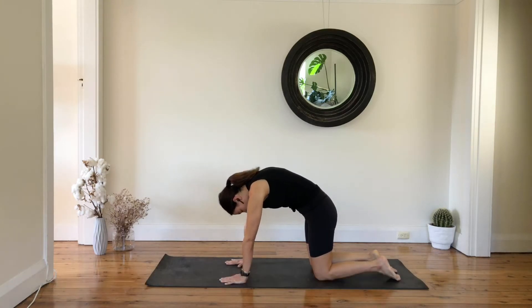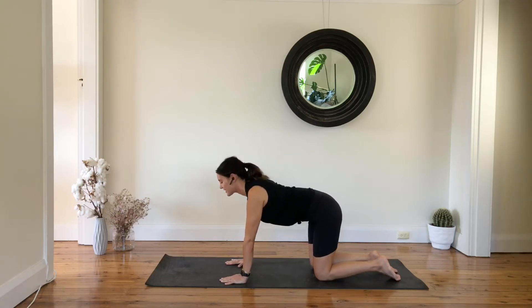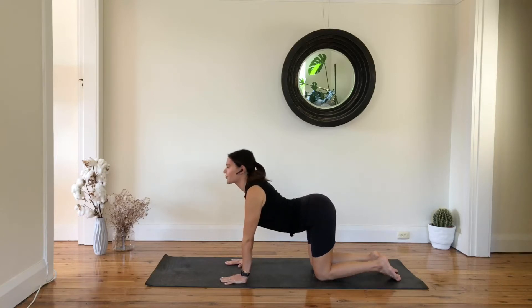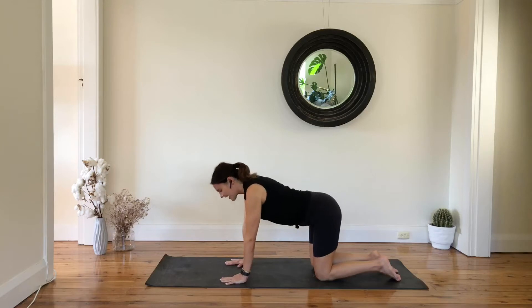Tuck your tailbone under, scoop the belly, shoulders away from your ears, and then slowly untuck your tailbone and thread your chest through your arms. Let's warm up our spine — tuck and scoop the belly, your ribs want to touch the ceiling, your eye line is between your legs, and then slowly stretch the chest through your arms. We've got three more here — exhale and inhale open, exhale.